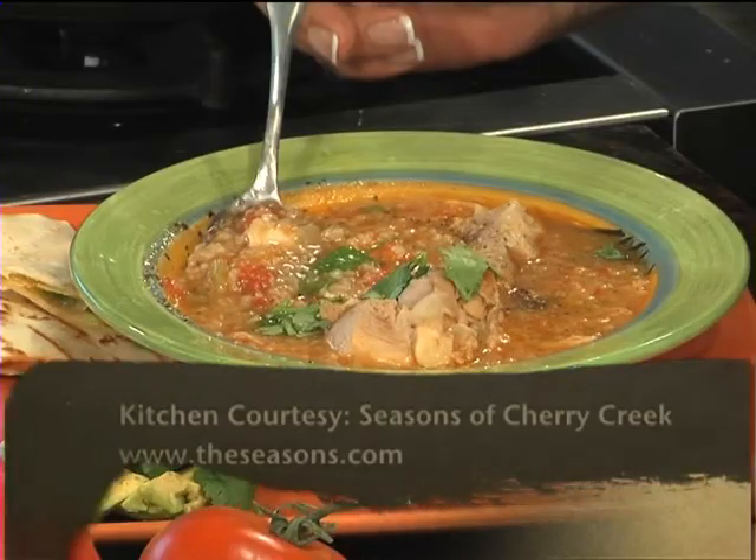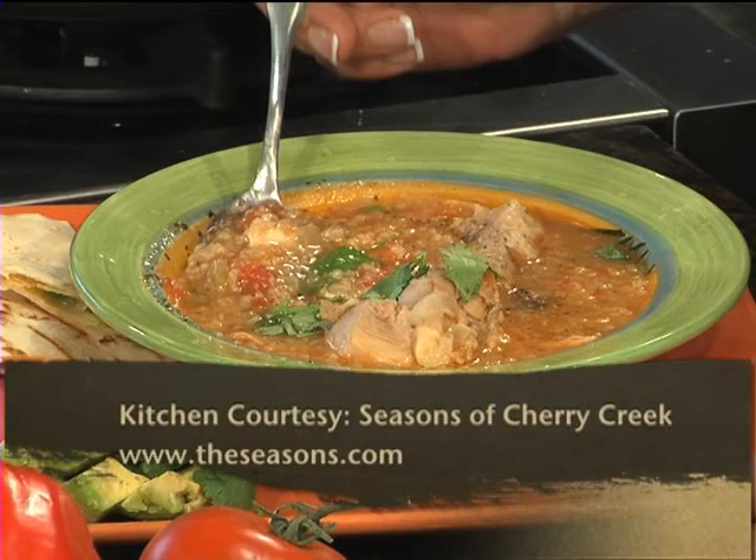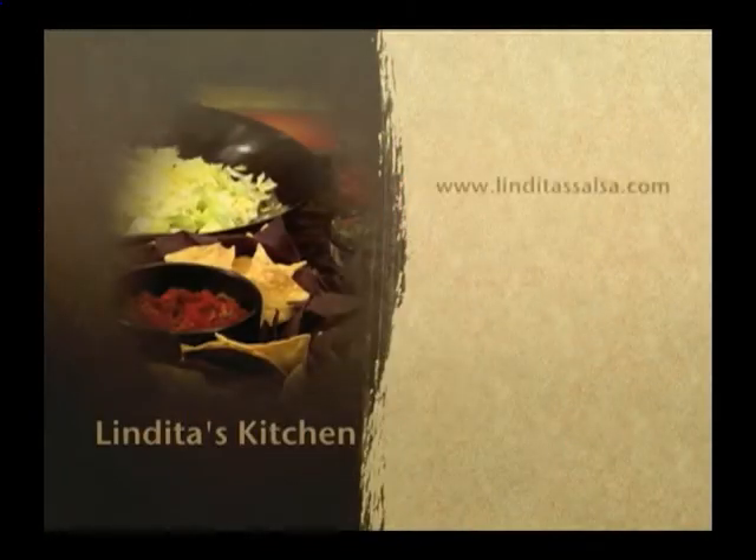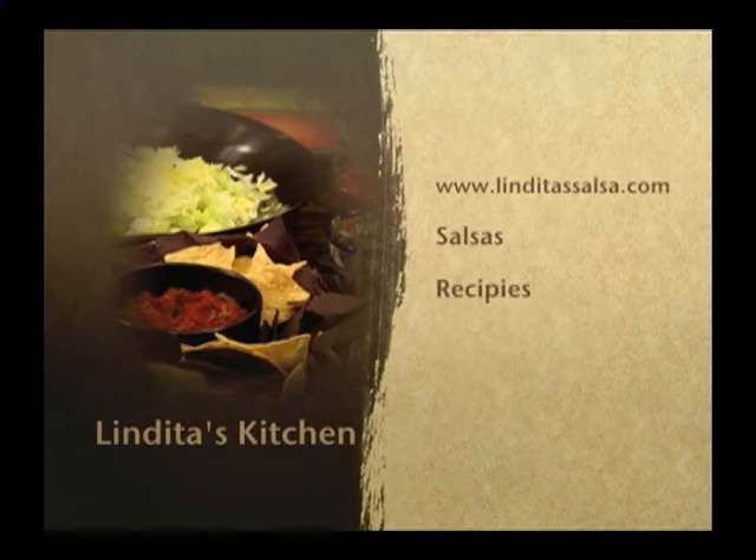Now I've got to taste it and make sure it's good enough to eat — and you're going to enjoy it too. Arroz con pollo con Lindita. For this recipe and many more, visit linditasalsa.com, and be sure to check out more of Lindita's favorite recipes at youtube.com/theaurorachannel.